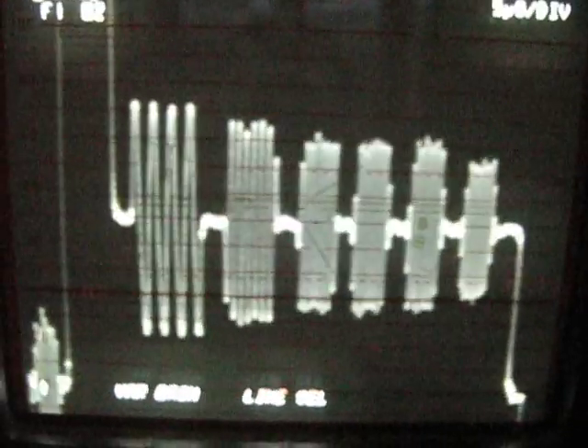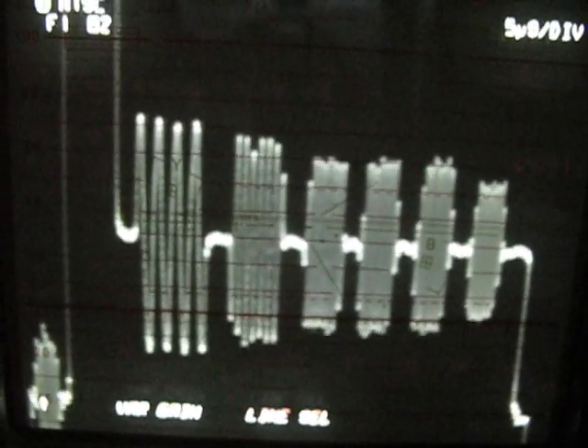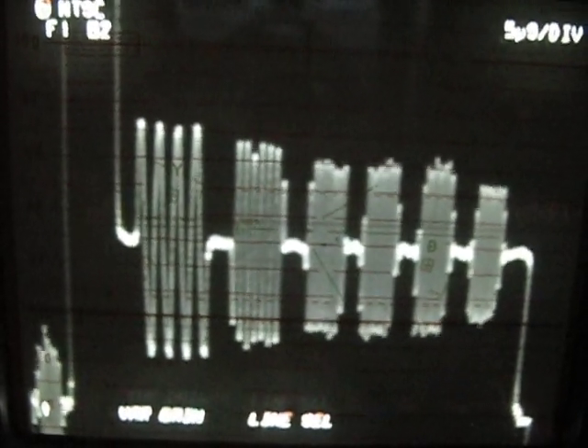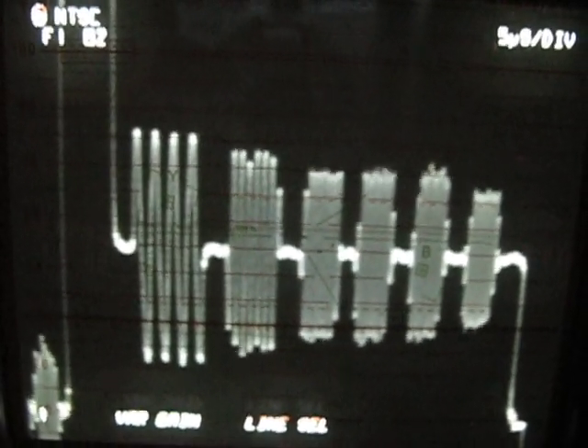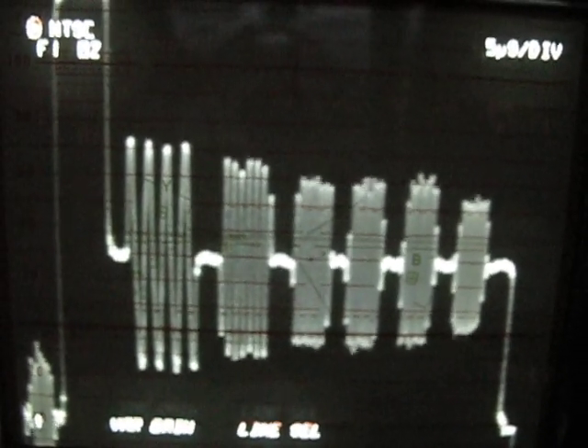Going back to the modified player, you can see that this is a much flatter pattern going out in frequency. So this is a quite obvious and visible result of the modifications, which is quite visible in the picture as additional resolution.